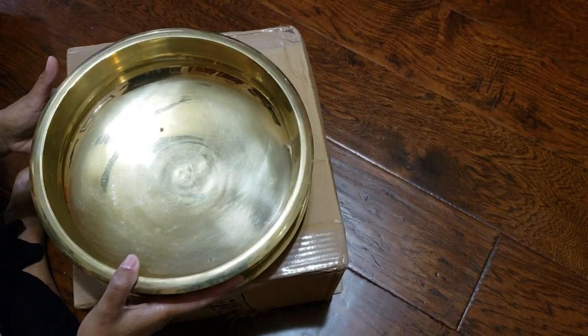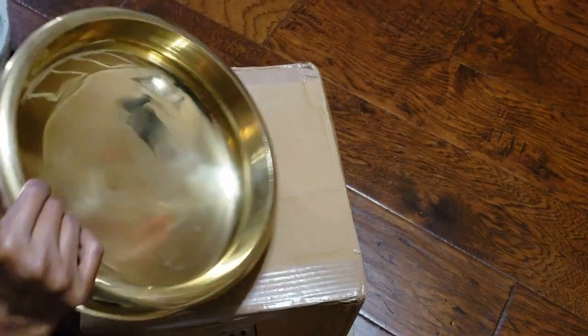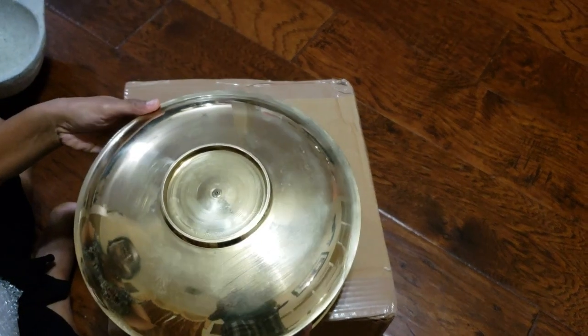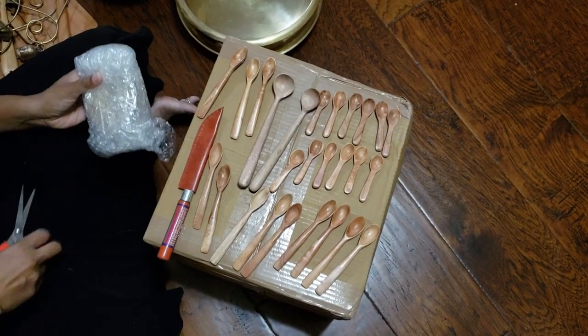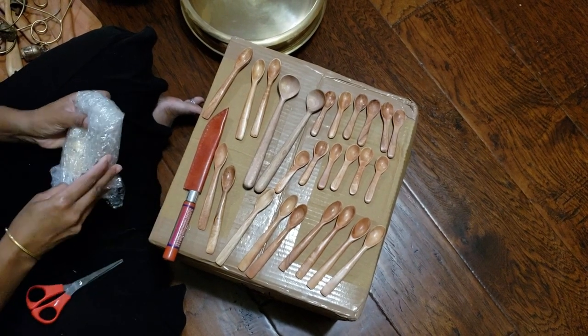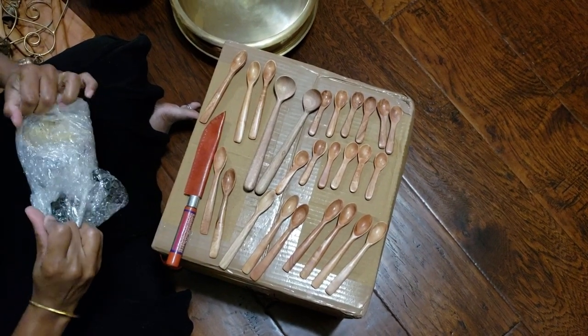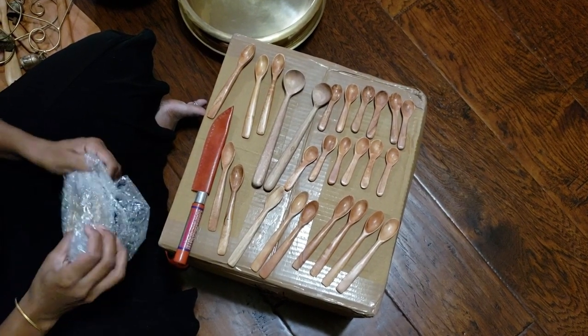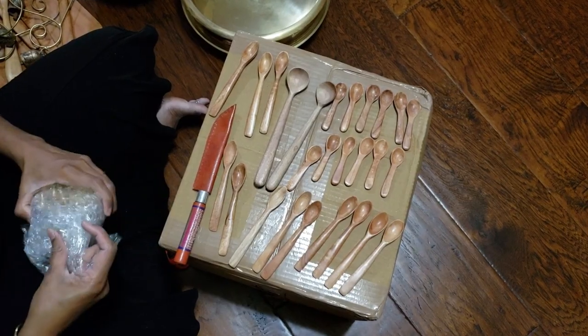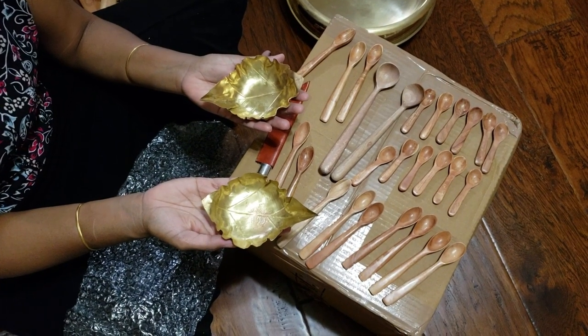And then inside that they had wooden spoons — showing the back of it — wooden spoons and a knife. I thought I would try the knife; it's nice and sharp. I did try it. The wooden spoons I got for my spice containers, salt and sugar and all that.